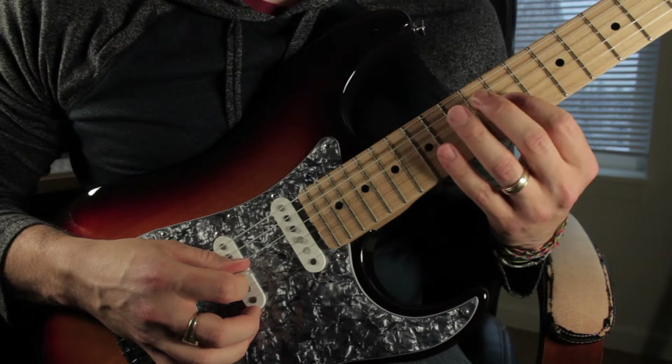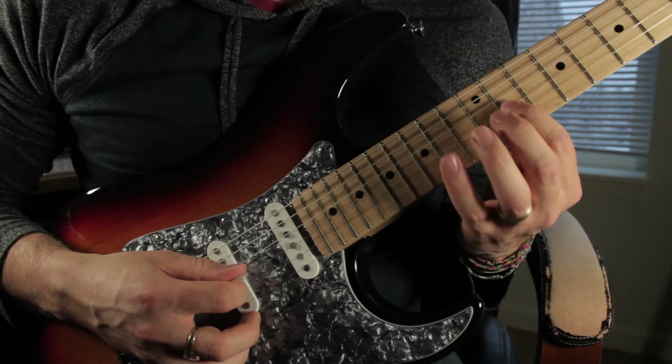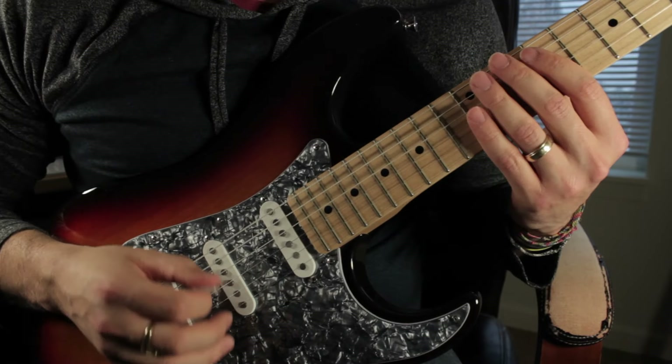And then we move up to the G string, play the 11th fret, and it's 11, 14, 11, 12, 13, 14. What we have now is...